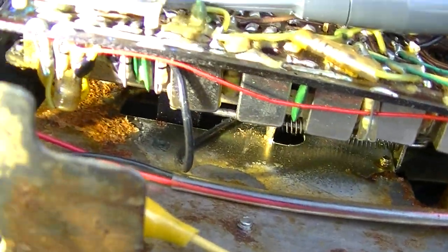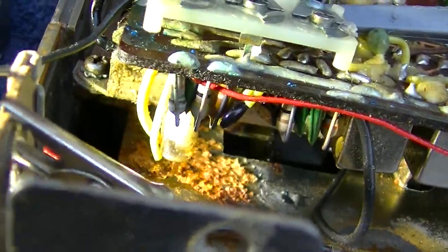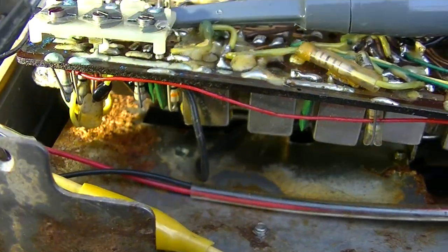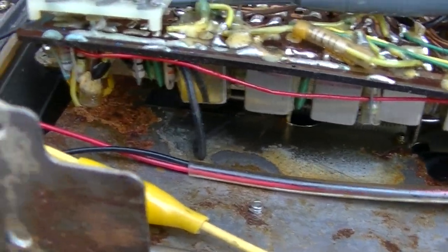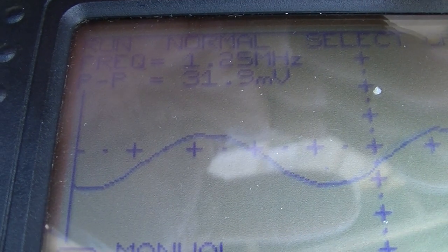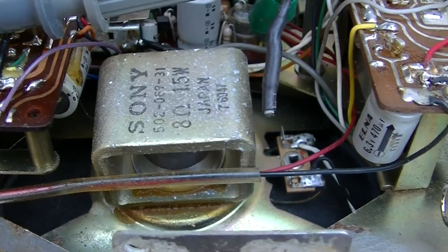I bet that battery corrosion got down in those leads. This resistor on the end here is corroded — I bet that battery stuff worked its way in. Some of these transistors are just no good — these early Japanese plastic case transistors. But it's coming back. Interesting failure.